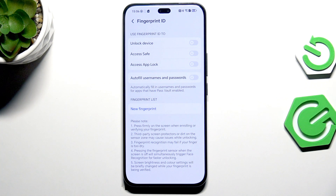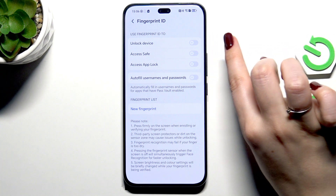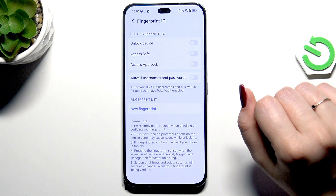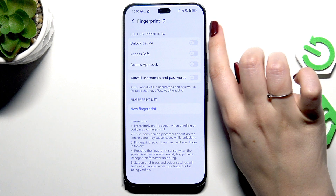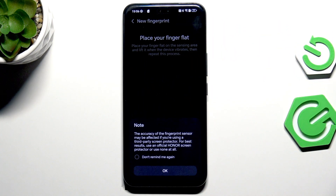Now we've got the fingerprint section. We can immediately decide what we want to use our fingerprint for — for example, unlock the device, access safe, or access app lock. Or you can tap on New Fingerprint and decide later. I'll just choose Unlock Device and then tap Add.